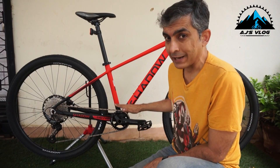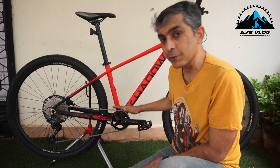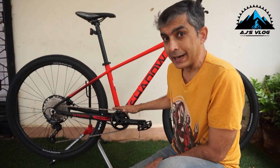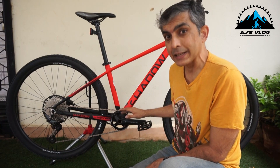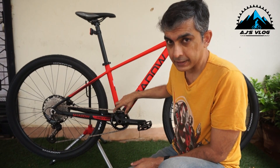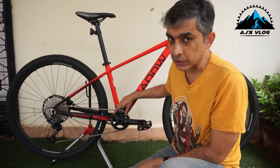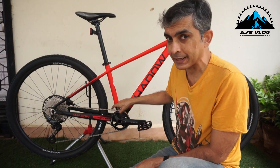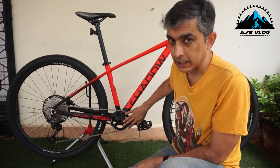On the front you have a ProWheel crank — this is a 34 tooth crank. In case you're interested in making this a little bigger, you can put a 36 or a 40 tooth, because these come with bolts — not riveted on, they are bolted on — so you can remove these bolts and change and upgrade the crank or the crank arm itself.